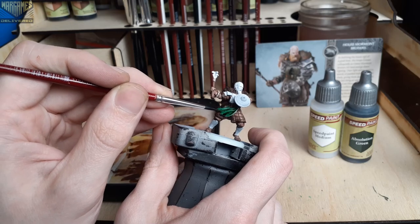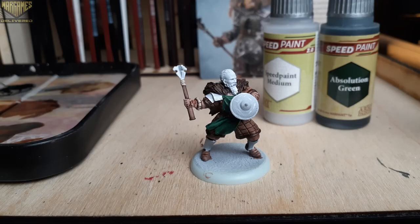And to avoid any reactivation with this step, I always give it about 24 hours before varnishing the mini.